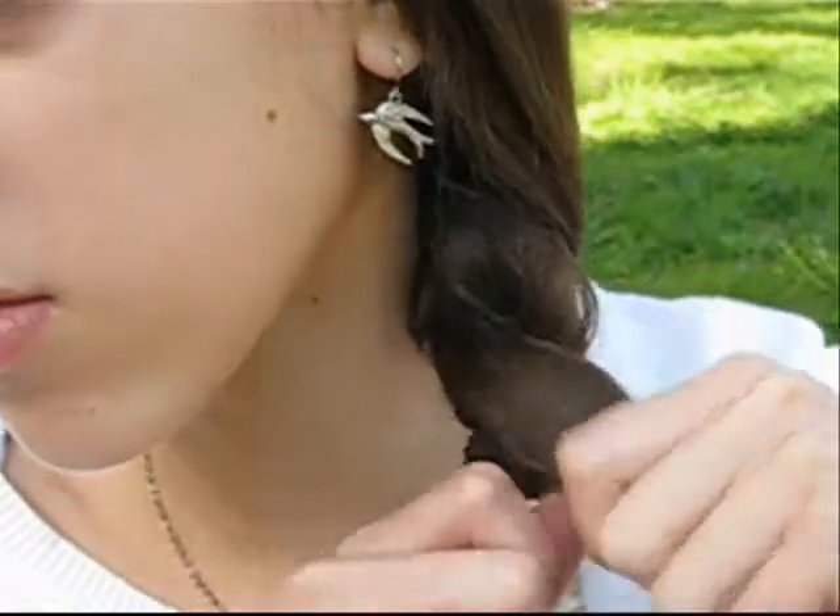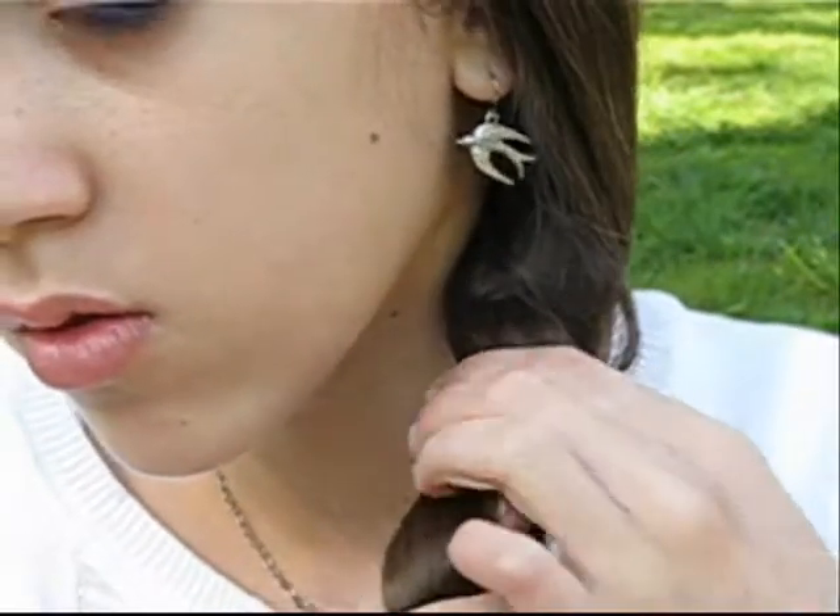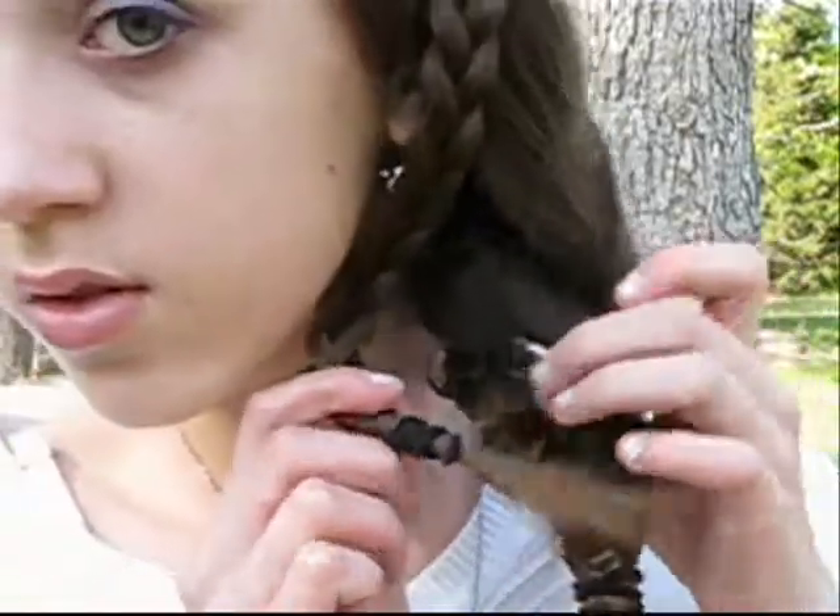Now you're just going to take the extra hair that you haven't used yet and you're just going to twist it around that braid. Now we're going to take the first braid that you created and we're just going to create a hole between the twists and put that through the hook.